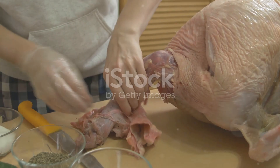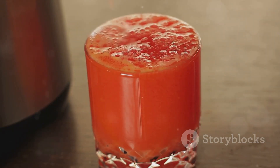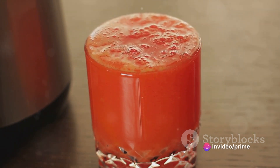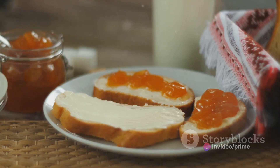Once the turkey is cooked, let it rest before slicing it into thin, succulent pieces. This step is crucial, as it allows the juices to redistribute, ensuring every bite is packed full of flavor.